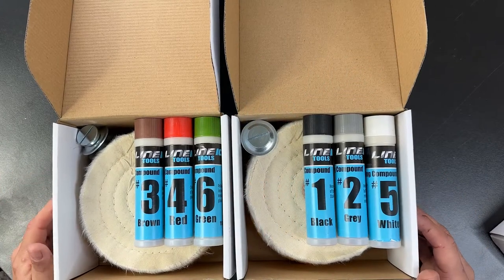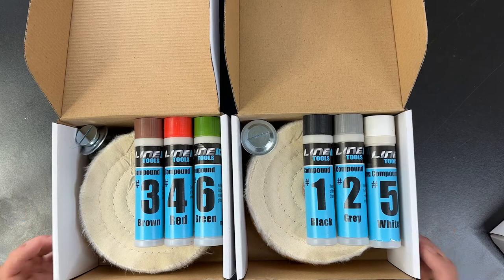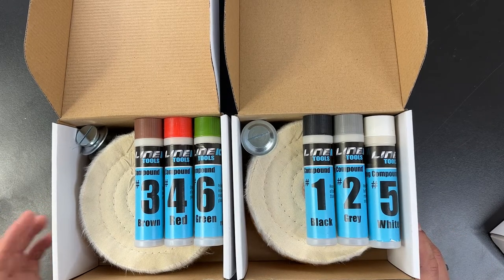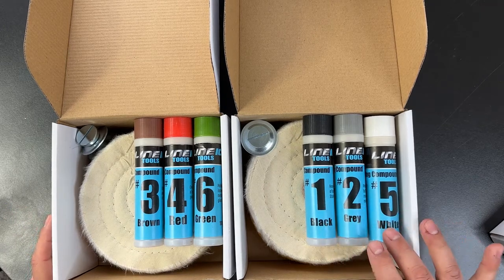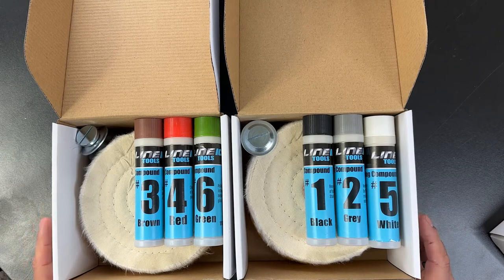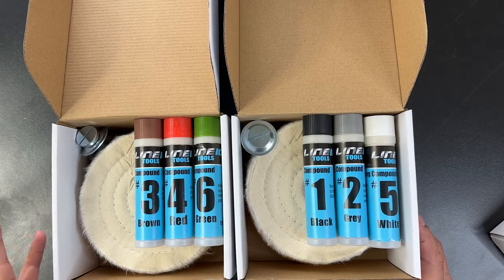Let's talk about the buffing compound. There are basically six different grades or grits. Number one is the coarsest grade, and number six is the finest. Numbers one, two, and five are a good combination for buffing hard metals like iron or stainless steel — great for applications like buffing golf clubs or knife blades.